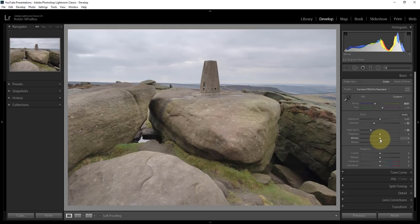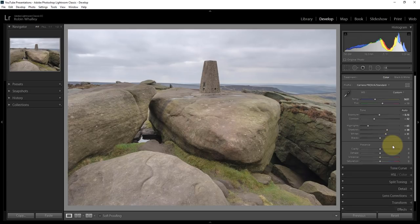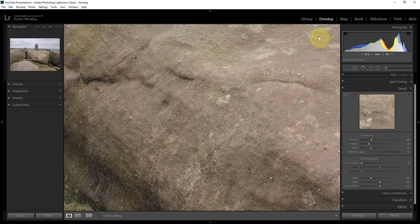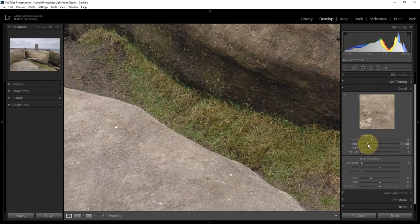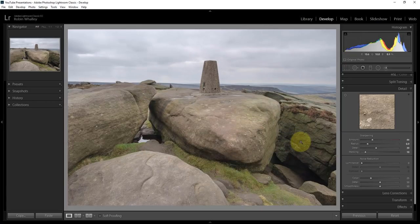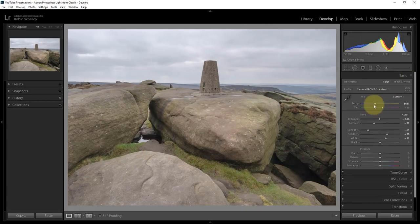The mid-tones don't look too bad — I want to keep them sort of central. I'll open up the shadows just a little bit. I'm now going to go into the Detail panel because I want to apply some sharpening just to check what the image is like. It's looking reasonably sharp. I'll reduce the radius a bit and push up the detail. I'll also push up the masking because without it, the noise in the sky would be emphasised. I'm happy with that, so I'm going to go back to the Basic tab.